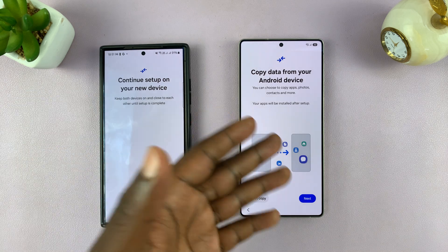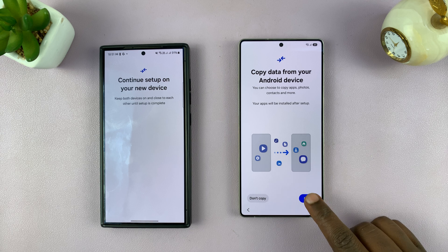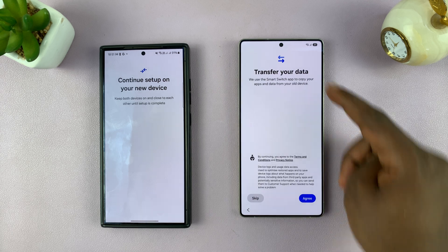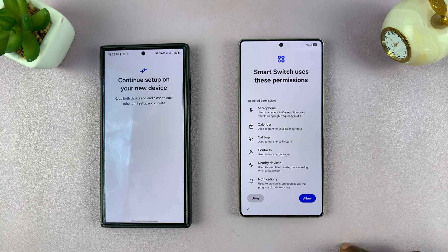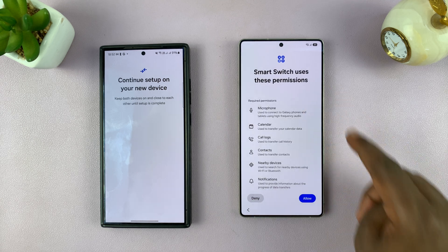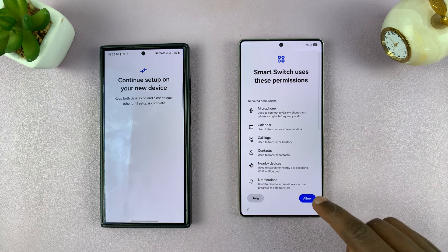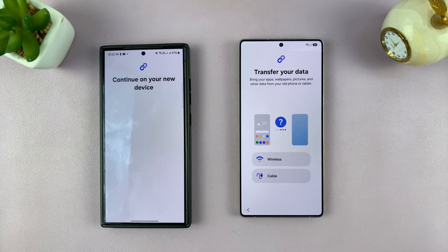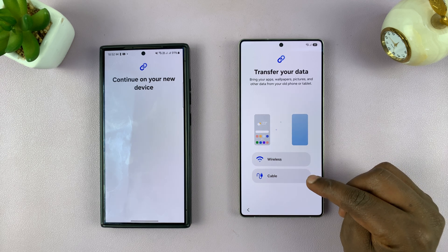If your carrier allows it, then you can just go ahead. So it says Copy Data from your Android device — I'm just going to tap on Next, then Transfer Data, Terms and Conditions, tap on Agree. Smart Switch uses these permissions, so all these permissions will be needed by Smart Switch. I'll just tap on Allow, and then choose whether you want to transfer your data wirelessly or via a cable.